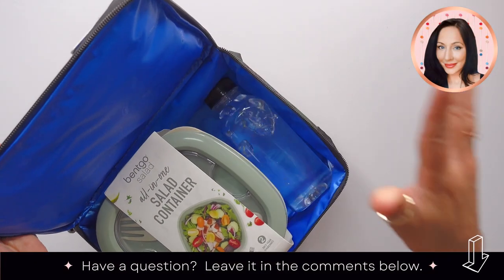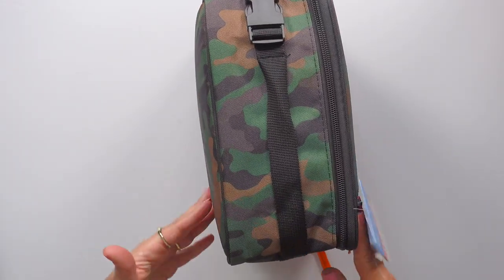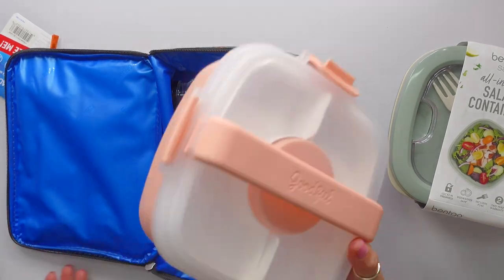This is awesome. And then look — this is so cool. It fits perfectly, either the Bentgo one or the Goodful one.